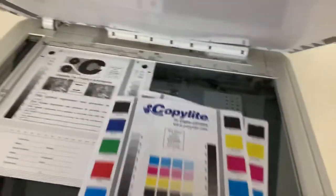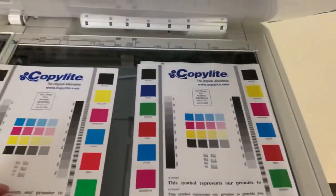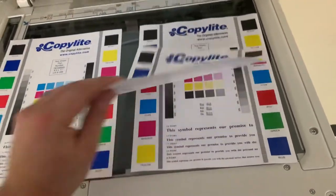All right, here we have our test copies. We'll go ahead and place them on the glass next to our chart, and as you can see from the test copies to the right and the test chart to the left, a good color image on this machine.